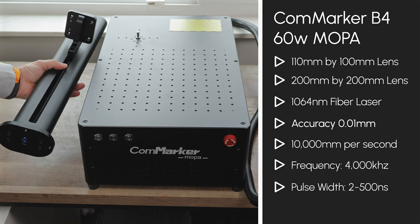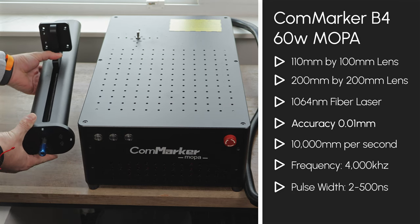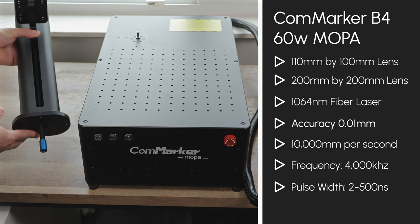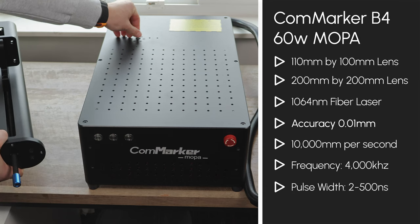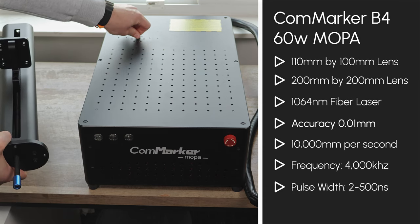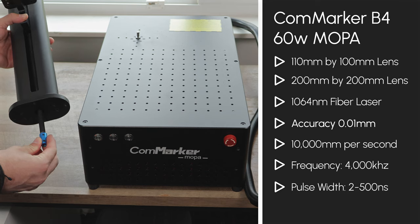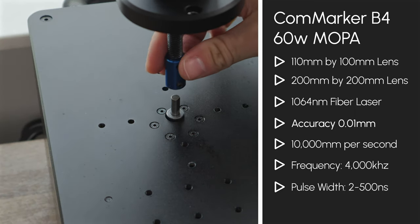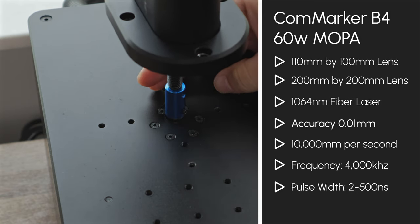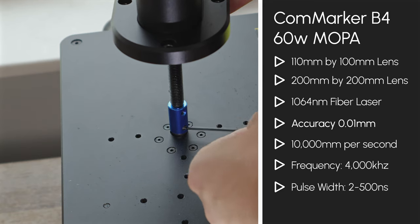It's capable of engraving materials like stainless steel, leather, aluminum, gold, plastics, stone, and more. The unit ships with two lenses — a 200x200mm and a 100x100mm — allowing you to adjust the work area to suit any project. The B4 operates at a 1064nm wavelength, which can be harmful to your eyes, but CommMarker includes protective glasses in a sturdy hard case. Engraving accuracy is an impressive 0.01mm, with max speeds reaching up to 10,000mm per second. The frequency can go up to 4000kHz, and the pulse width ranges from 2 to 500ns.